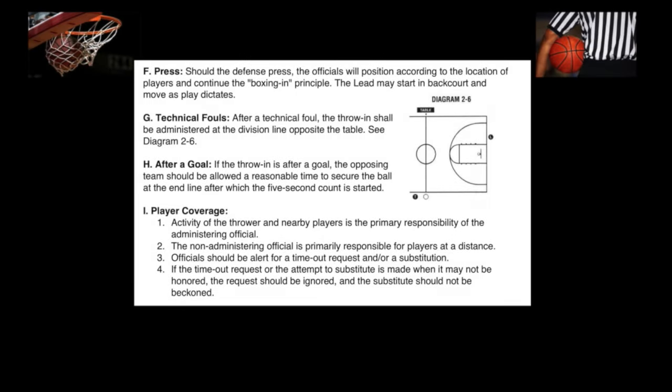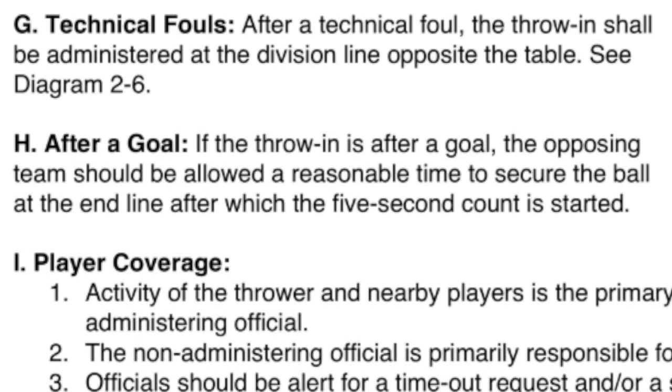F. Press. Should the defense press, the officials will position according to the location of players and continue the boxing-in principle. The lead may start in back court and move as play dictates. G. Technical Fouls. After a technical foul, the throw-in shall be administered at the division line opposite the table. See Diagram 2-6.